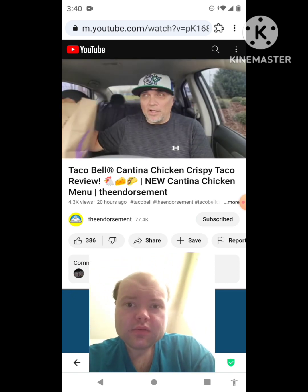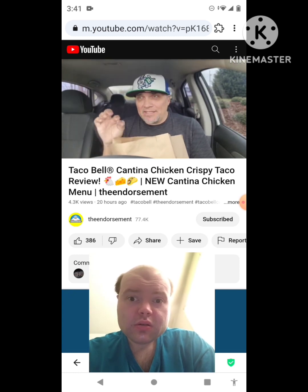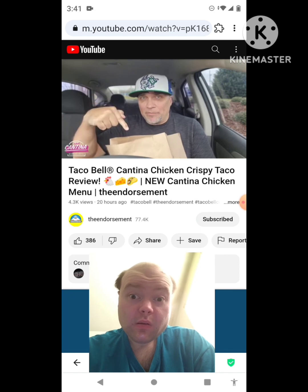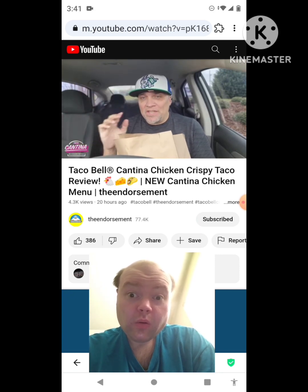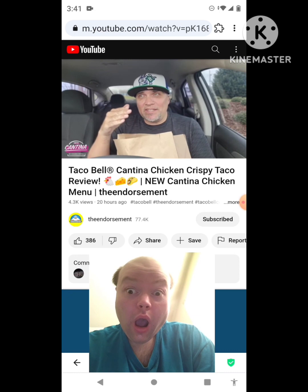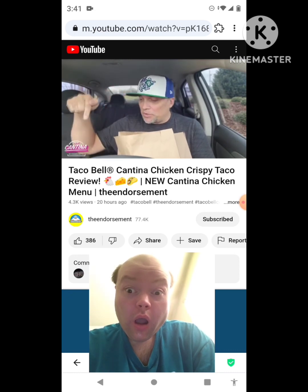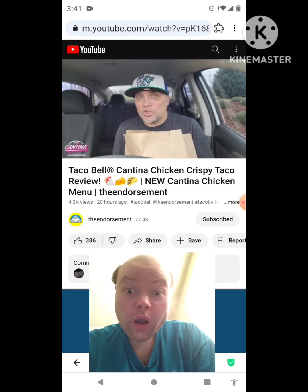Taco Bell is kind of splitting up this launch. They have a new cantina chicken menu and launched two new items. You're seeing one video now, one video later, and then next week there are three more items that will complete the cantina chicken menu. Today in this one, we're going to check out the cantina chicken crispy taco.